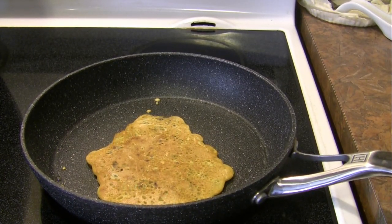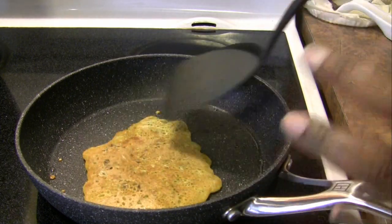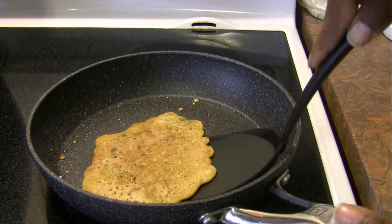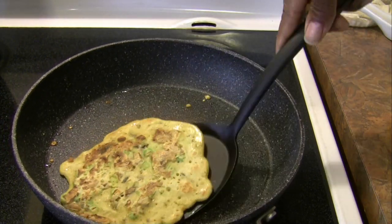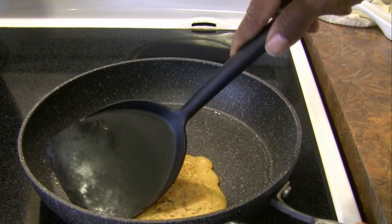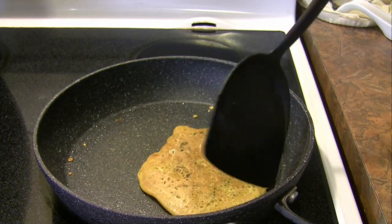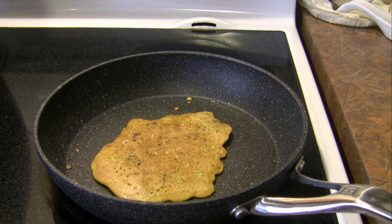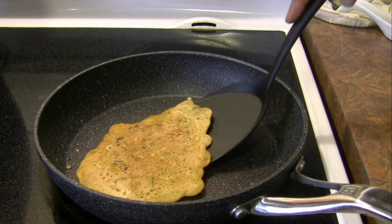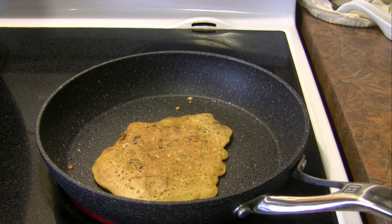Maybe I will fold it in half with a little bit of cheese in there — I'll see how I feel. It's been another couple of minutes and I did not add any oil to the second side after flipping, just the remnants from before. Again, not sticking — looking very good. I think I'll turn it over for a little while longer and see how it feels. It could be folded but I'm going to leave it.